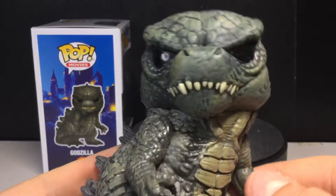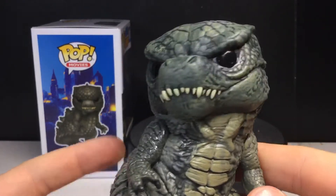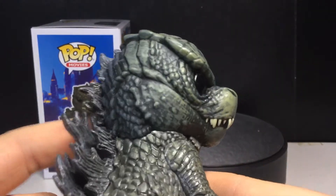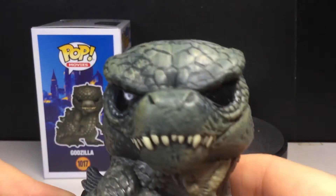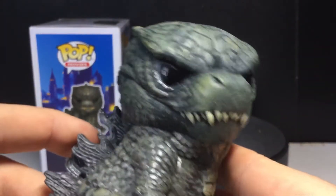I love the head on this guy, although it does look like that meme of the little girl making a face — I wouldn't even know what to search for. But yeah, this looks awesome. I love the teeth. The head itself kind of looks like a normal dinosaur more than Godzilla.